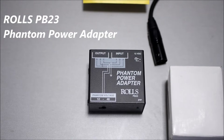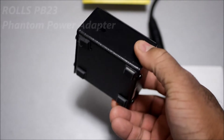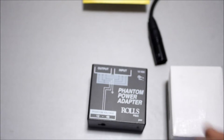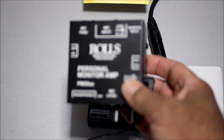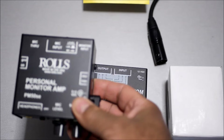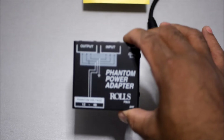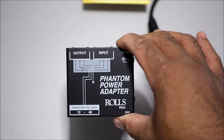Today I finally got the Rose PB23 — this is a phantom power amplifier. This is what I was talking about in my last video when I did the Rose personal monitor amp. As I said in that video, it is not a preamp, it's just a monitoring system with microphone level adjustments, but it's missing phantom power. So now I have this — the Rose phantom power unit — and I was really impressed by the build quality and sound quality of Rose products.